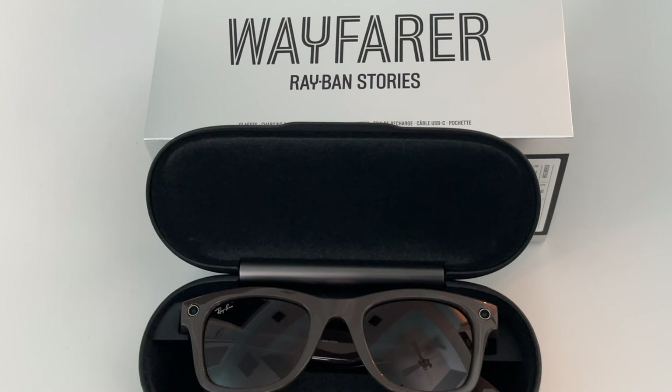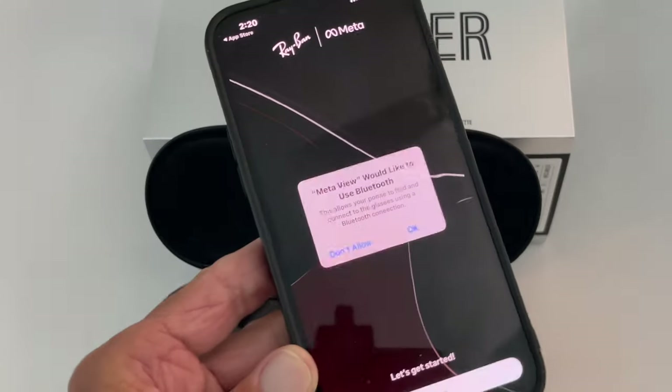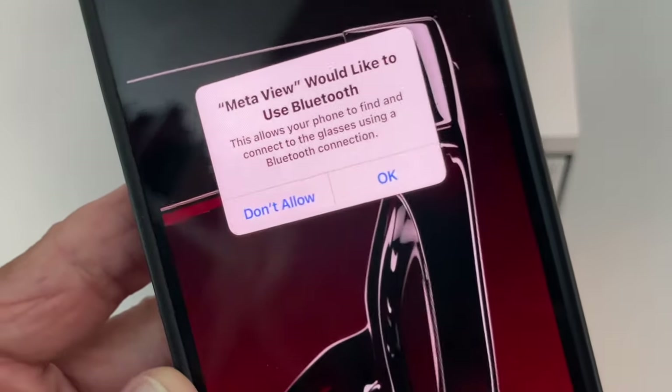After I hit Next it brings up all my personal information — my name, my password, my email — so you're not going to see that. I'm going to block all this out. I'm going ahead and creating the account with all my information from Facebook, and I think I got in.